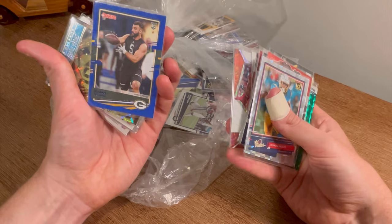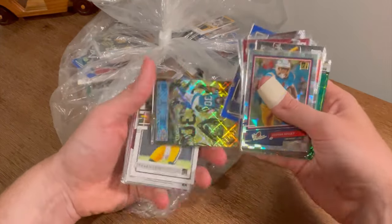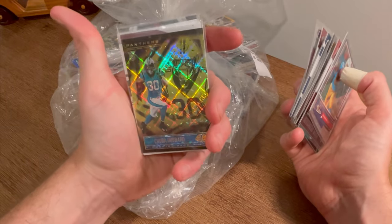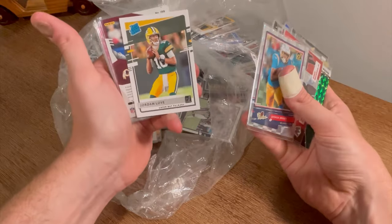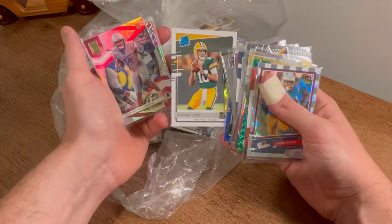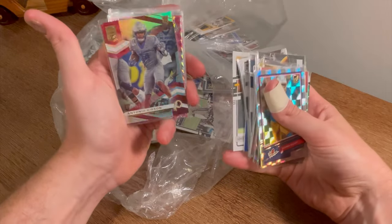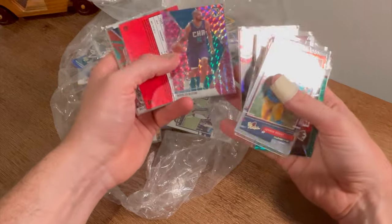Josiah Deguara rookie card. Chuba Hubbard numbered to 249 Illusions — that's a nice card. Jordan Love rookie — do y'all think Jordan Love's going to be good? Let me know in the comments. I think he could, but they need a wide receiver, he'll definitely need some help. Antonio Gibson numbered to 799 — so many numbered cards, it's crazy.